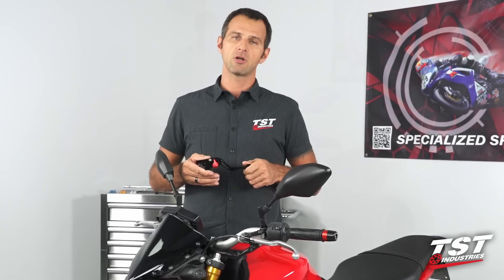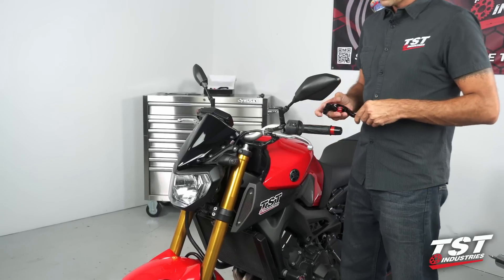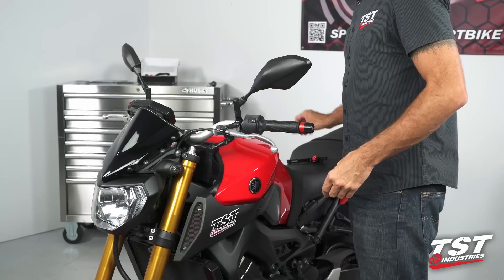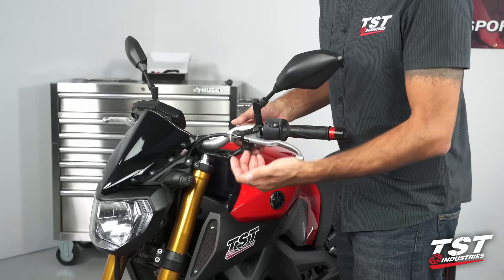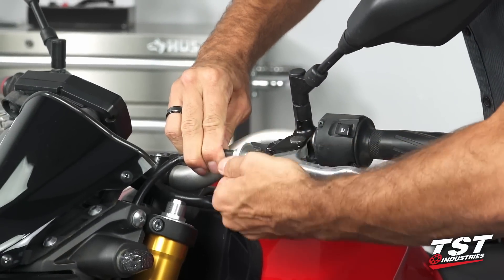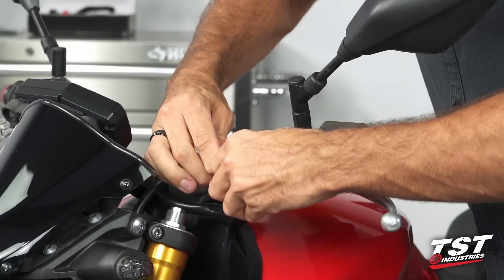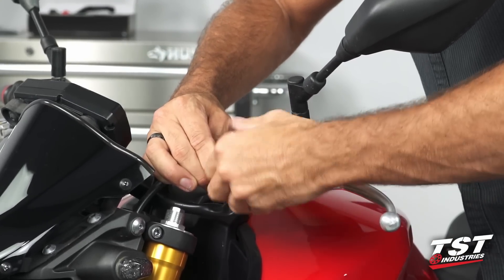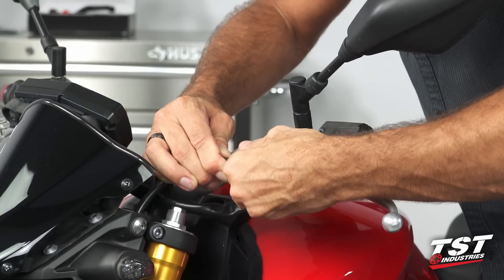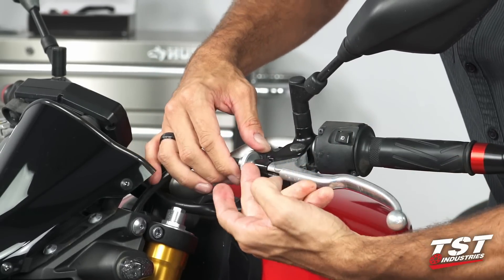Without further ado, let's get started. We are going to begin the process on the clutch side of the bike. We'll grab the clutch lever and begin the disassembly of the OEM lever from the perch. First, I like to turn in the cable adjuster — we are turning it clockwise towards the outboard direction on the bike. We're going to stop turning it as soon as we have clearance of the cable through the slot that needs to be aligned with the slot in the perch.